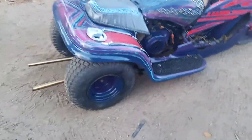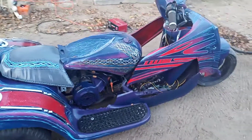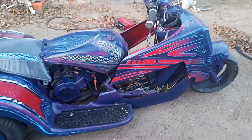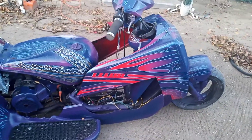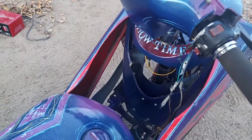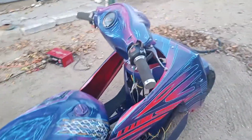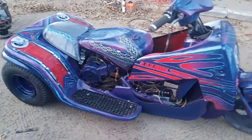The exhaust pipes are sticking out the back. On the tank I just put a little design on there. I still gotta hide the wires and stuff. I got a little stereo system that's going in here — it's gonna go in this section right there, so that's what those holes are for.